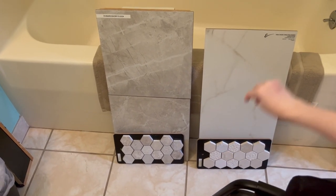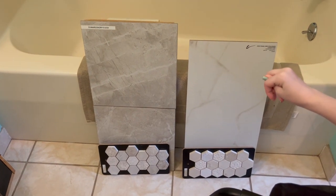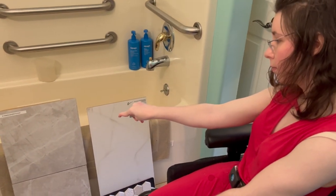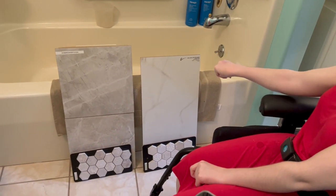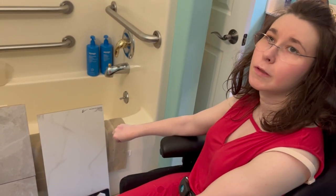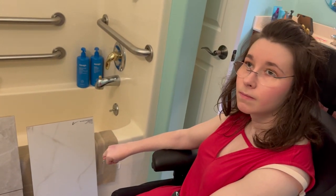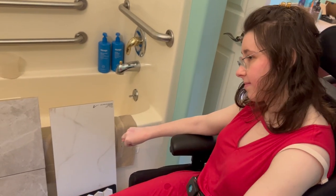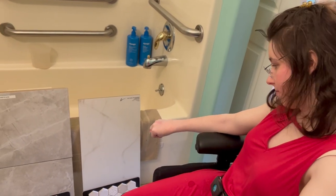Now we're thinking of redoing it all. With that, we're leaning towards the brown one, not the white one. I just feel like if I do half of that bathroom now and the other half is 20 years old, it would kind of look silly — that's what we're thinking.